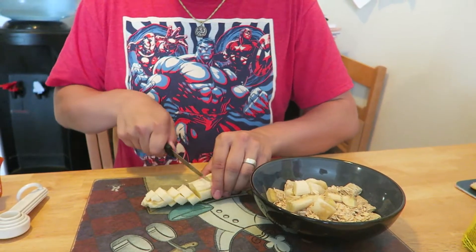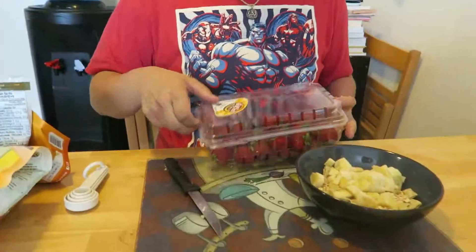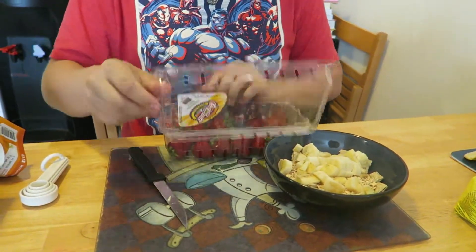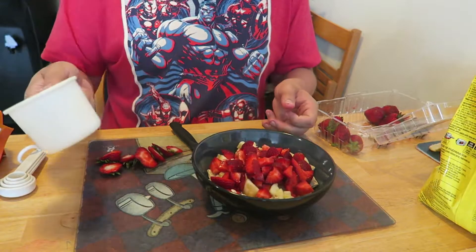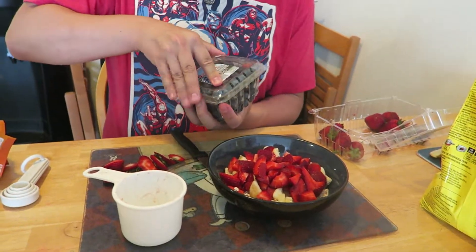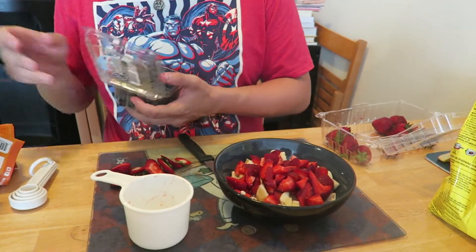Chop up one banana. Obviously you can change the fruits and you'll find that the nutrition varies slightly. You can add more or less depending on your tastes and what you have in the fridge. Then I do one cup of strawberries. Just plop that in — look at that. Then some blueberries. Good job we don't have to chop these up. They're just ripe and ready to go — half a cup of blueberries.